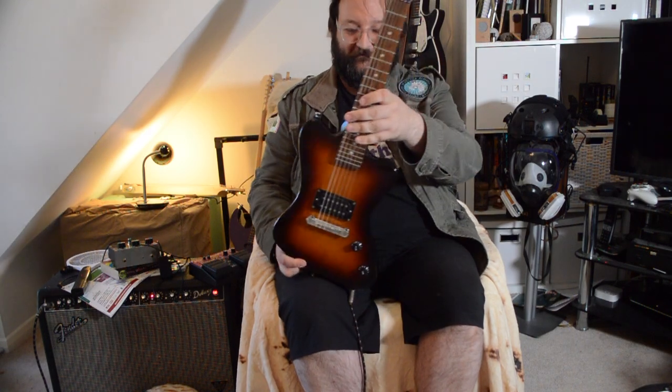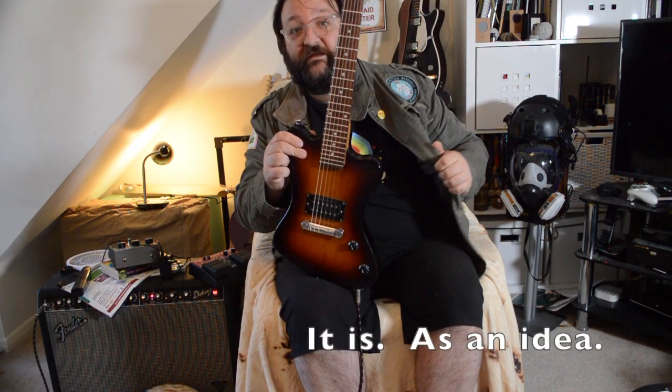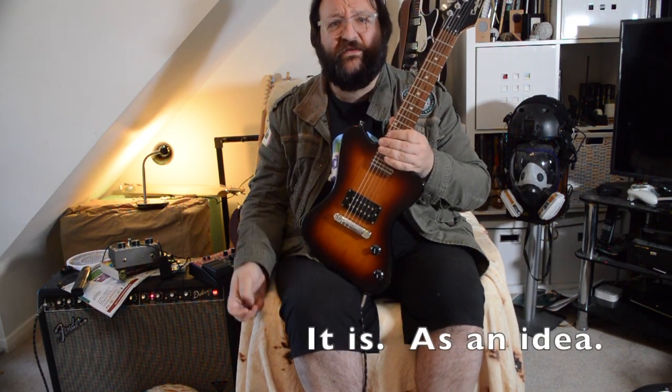I've often thought that a half-size travel guitar would be a great idea — chuck it in the boot, take it with you wherever you go so you've got something to play on. And here we are, we've got it.